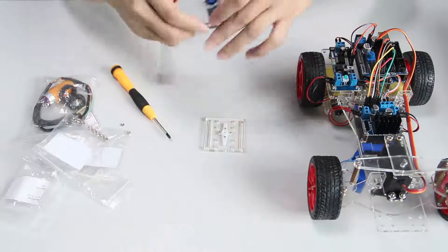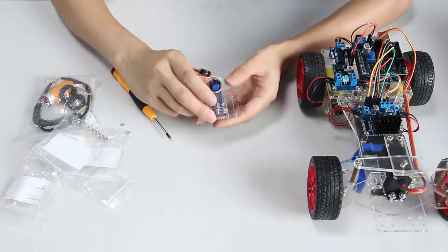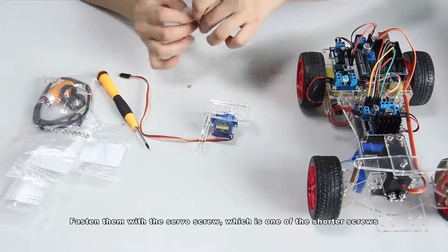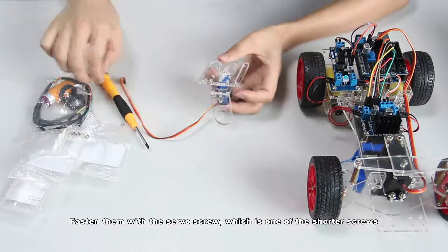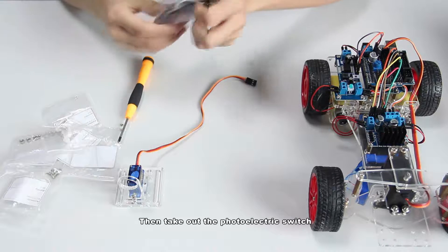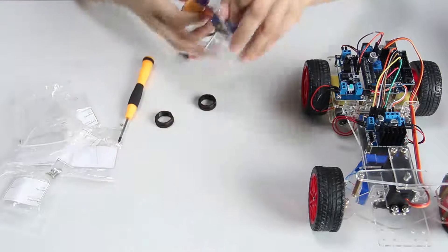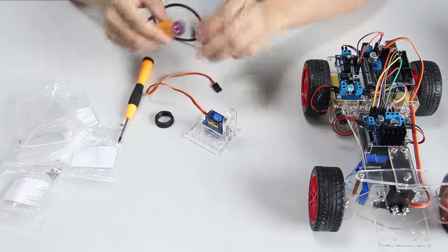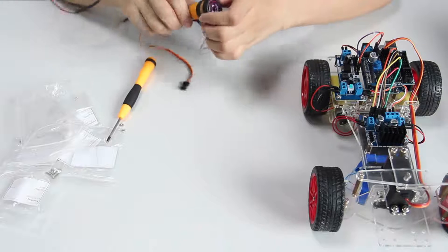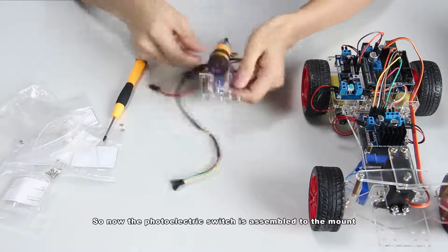Then connect the shovel with the rocker arm. Fasten them with the servo screw, which is one of the shorter screws, and tighten the screw. Then take out the photoelectric switch. Insert the front part into the hole of the plate, then screw the washer back. Now the photoelectric switch is assembled to the mount.